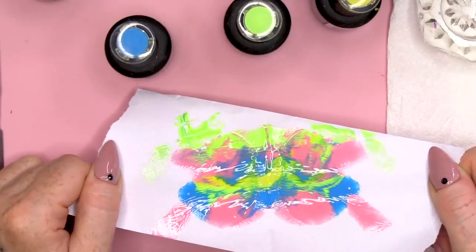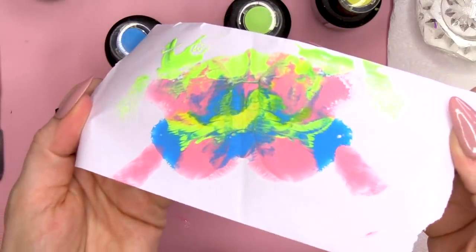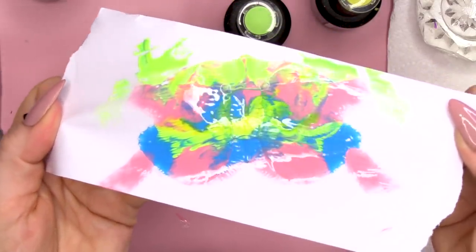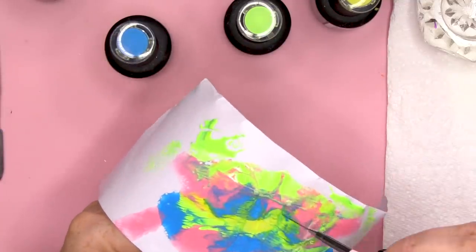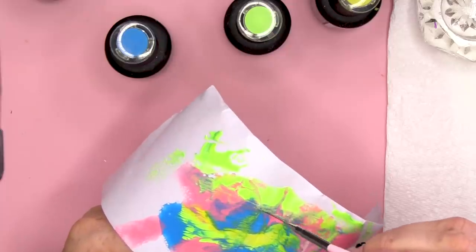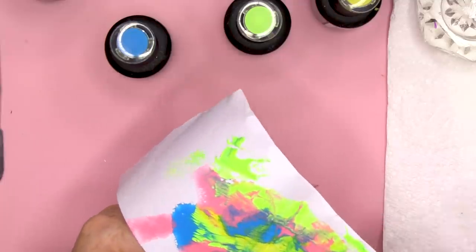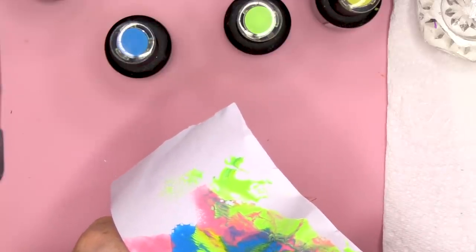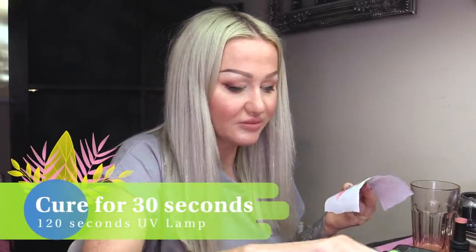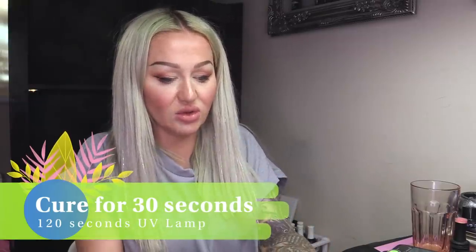Oh my God, look at that! We have a tie-dye effect. Can you see how the colours kind of run into each other just like a tie-dye does? I'm just gonna pop those bubbles - any bubbles that you've got, just get a brush and just pop them. It's that quick action of pressing and pulling back quickly that gives you those lovely lines.